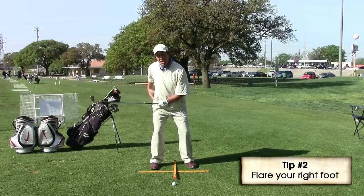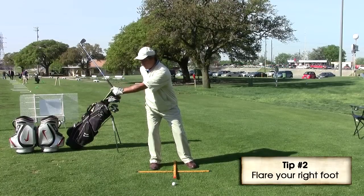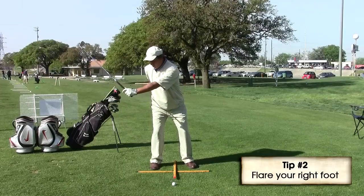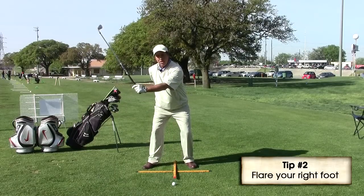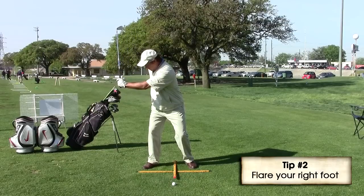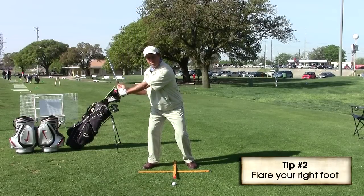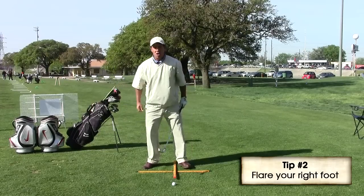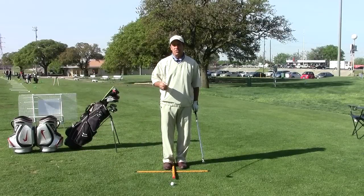Getting the hip outside the ankle forces us into a sway move. So what the PGA recommends for seniors is to take that right foot and flare it out, so as we get a little pivot, our hip is sitting on top of our ankle. That gives us a lot more support so that we can hit the ball a lot further.